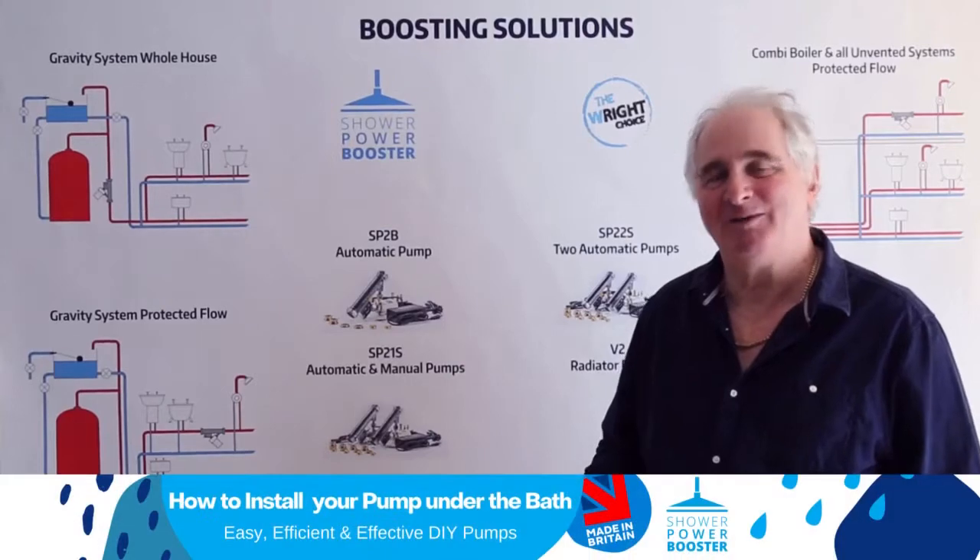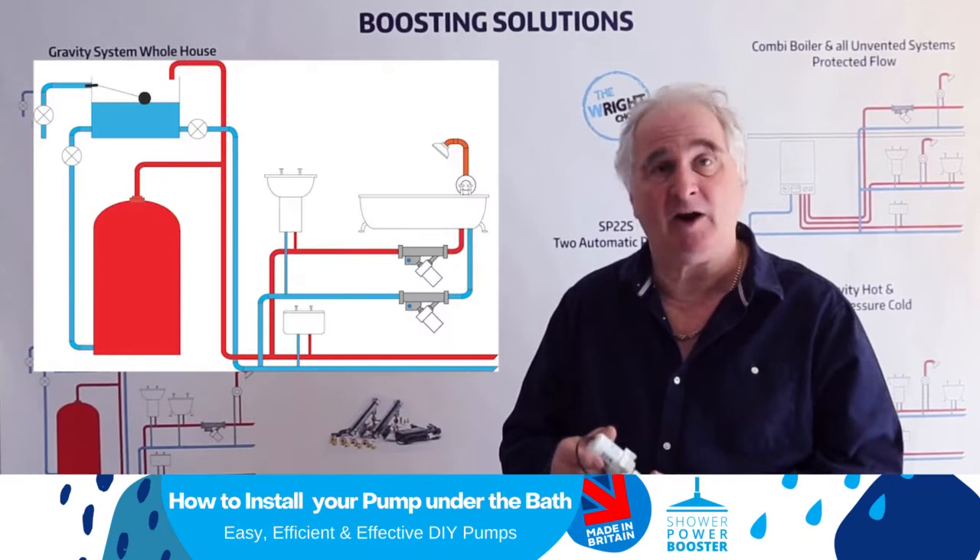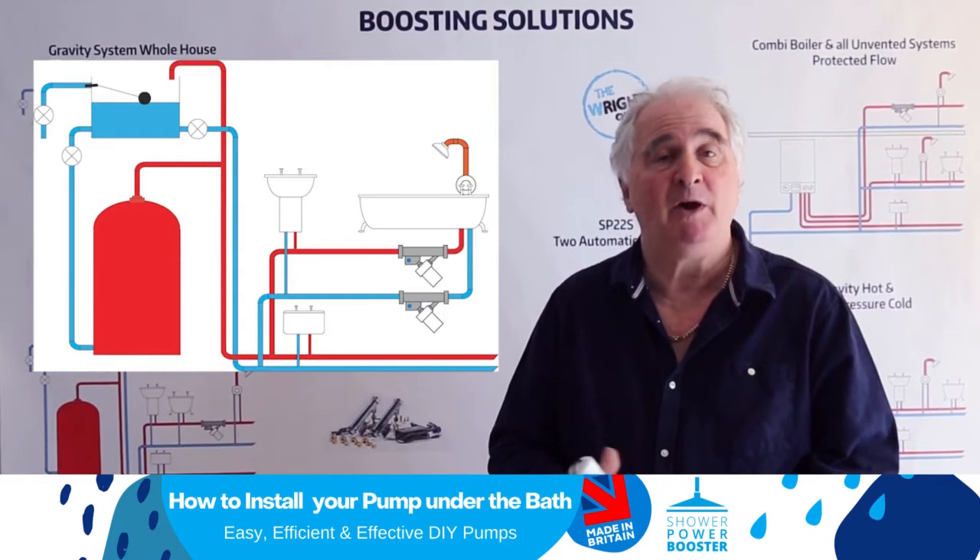Hello, I'm Alan Wright, I'm the inventor of the Sharpar Booster and I just want to talk about fitting Sharpar Boosters underneath the valve. The pumps themselves are 100% waterproof. They're supplied by a 12V power supply, so they're perfectly safe in a bathroom.